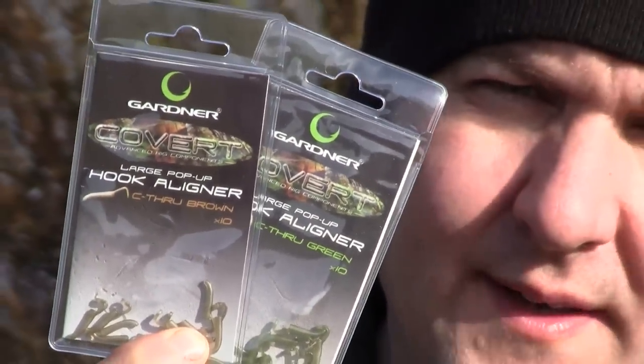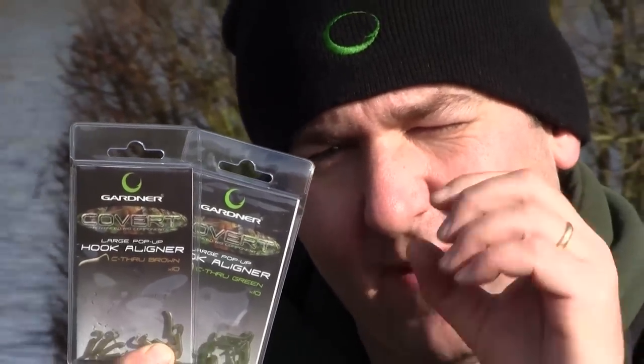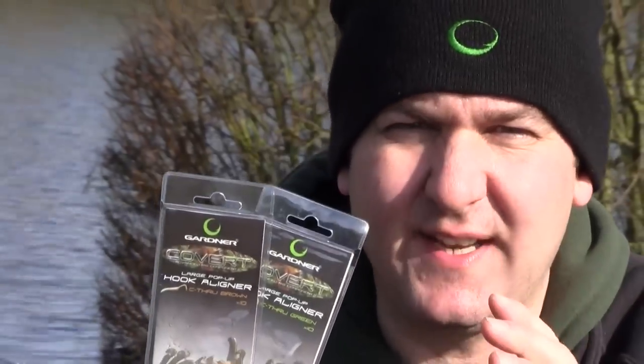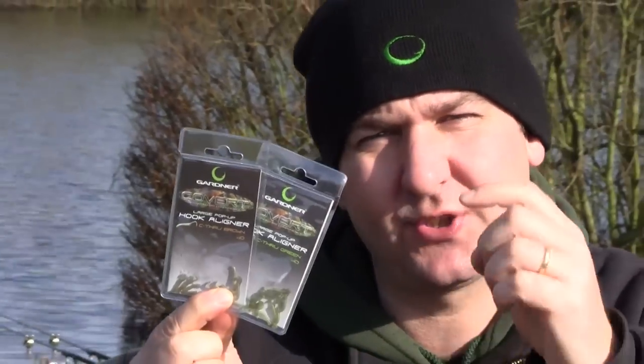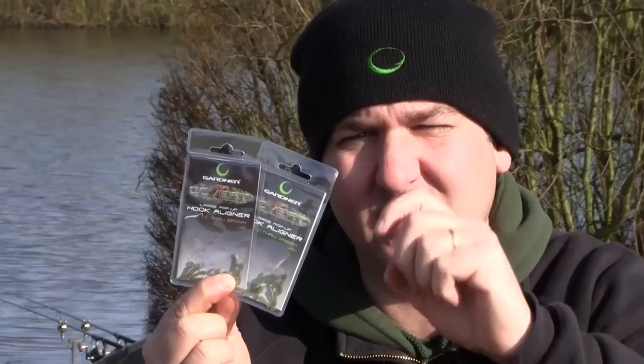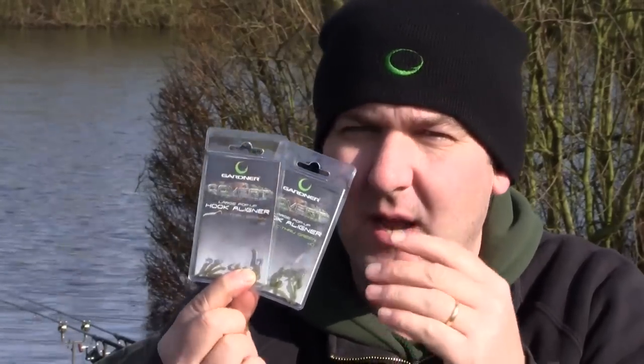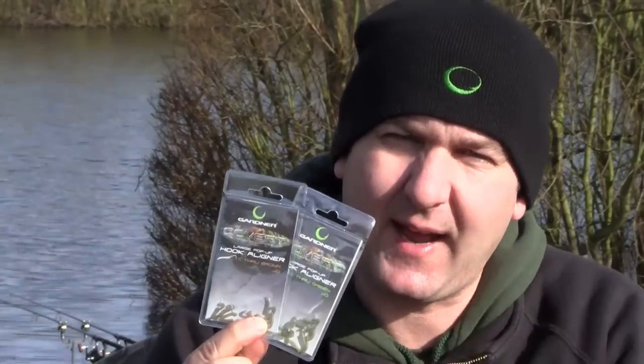These are the Covert Pop-Up Hooker Liners. We do a bottom bait version which is just a plain kicker, very small, very tidy, very neat. But this version enables you to create a lovely, neat, very efficient D-Rig style hook bait mounting arrangement, and we'll just run through quickly how to tie it up.